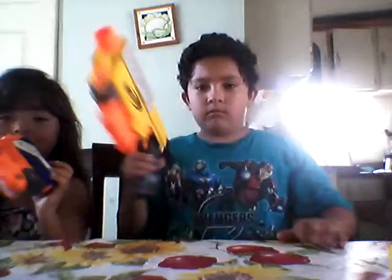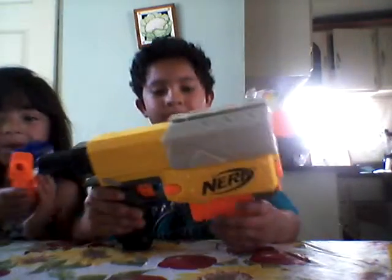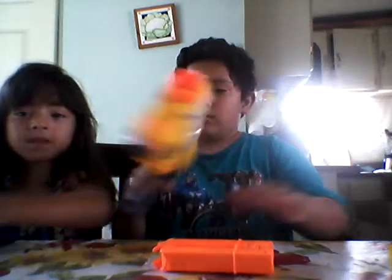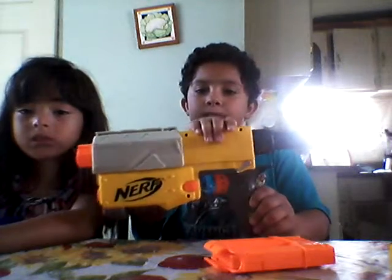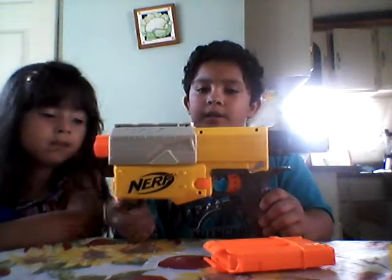In the next review we have the Recon. Ok so here is the Recon. It is yellow, grey, black and orange.